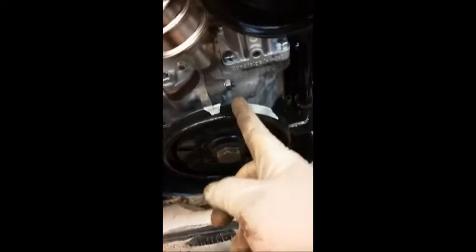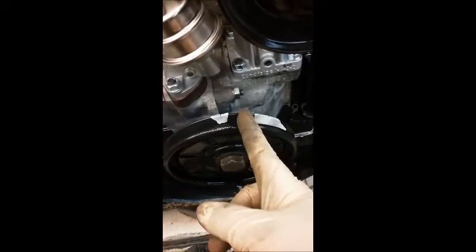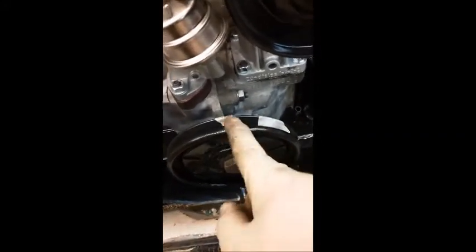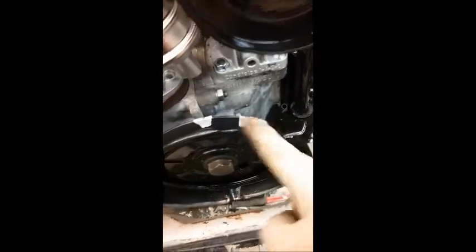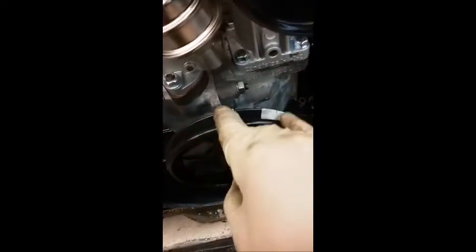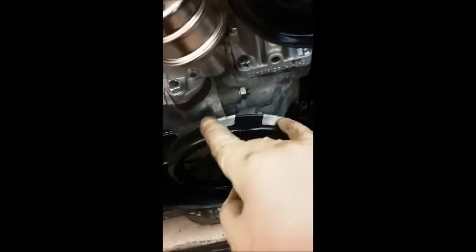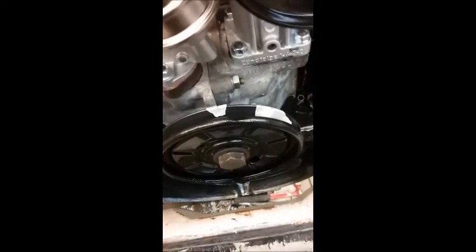The length of the bolt doesn't matter because your TDC is going to be somewhere right about here. If I had a longer bolt, it would make this mark farther and this mark farther, but your TDC would still be in the middle — the split difference between the two marks. A short bolt might give you 20 degrees before and after TDC, and a long bolt might give you 40 degrees before and after TDC. But whether it's 40 and 40, 20 and 20, 17 and 17, or 32 and 32 — you still come up with TDC regardless of how long the bolt is.